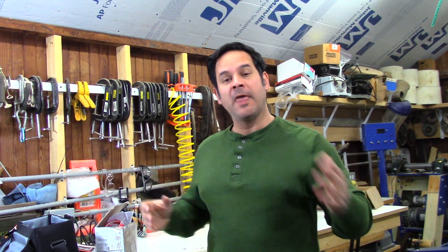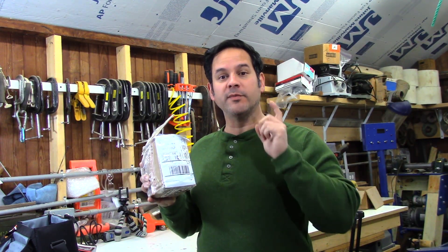Hey guys, Ray again. Today we're in my home workshop, as you can see behind me, and the reason we're here is because I've got an interesting little project that came all the way from Spain.